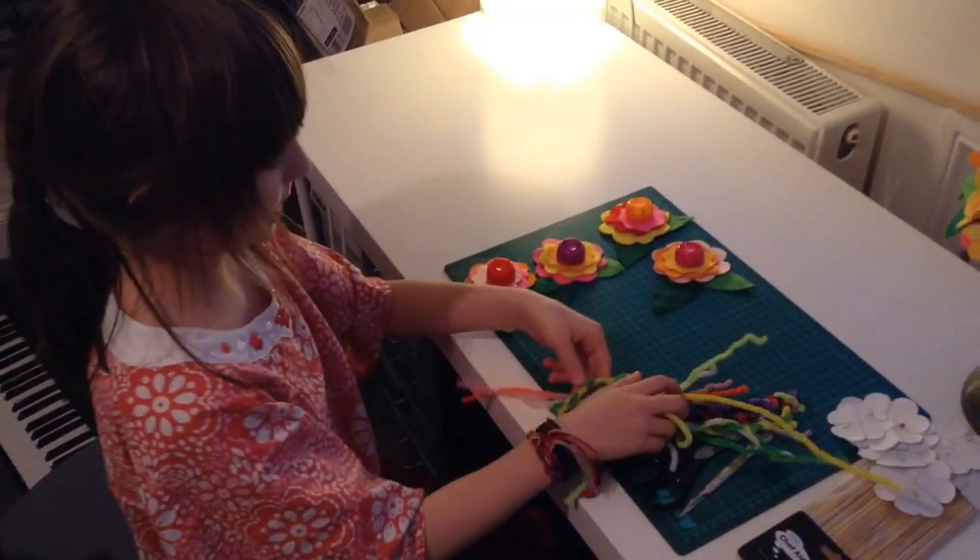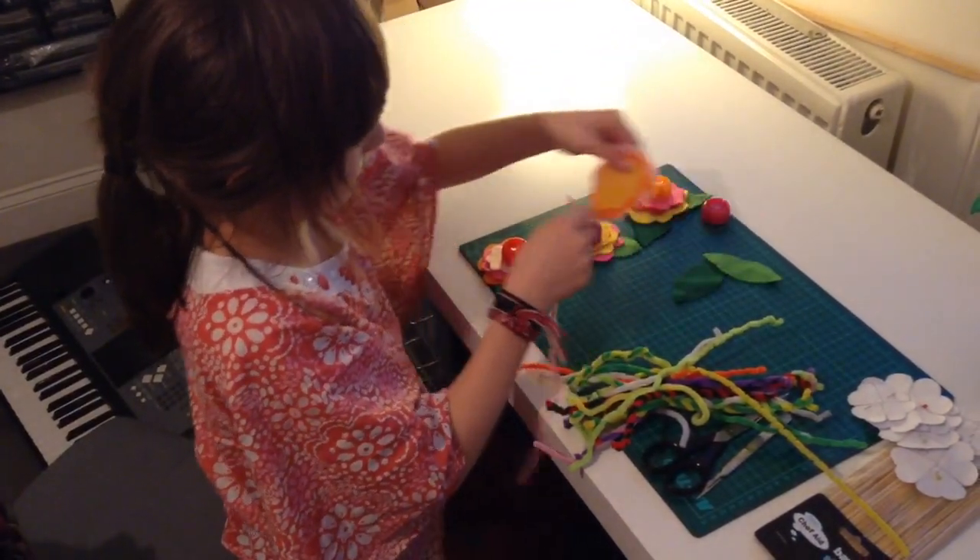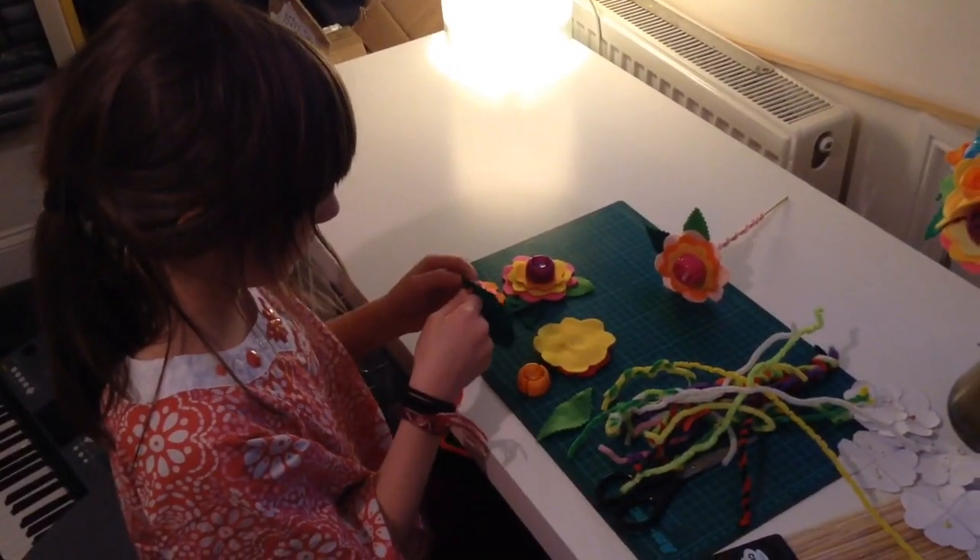Now choose a pipe cleaner which matches the colour of the cap. Start threading it through the leaves and then the flower.